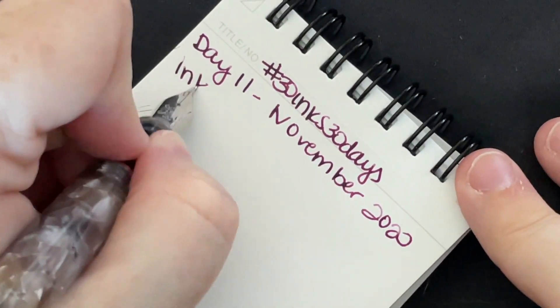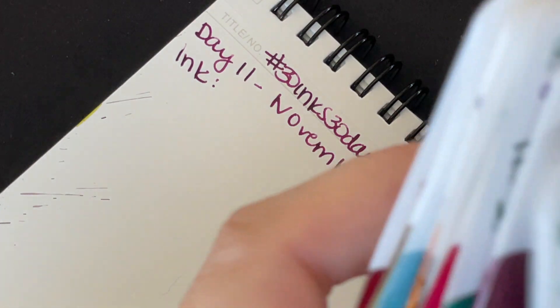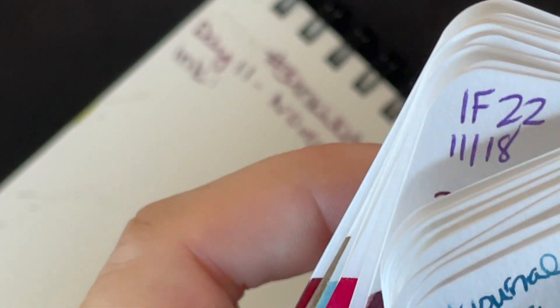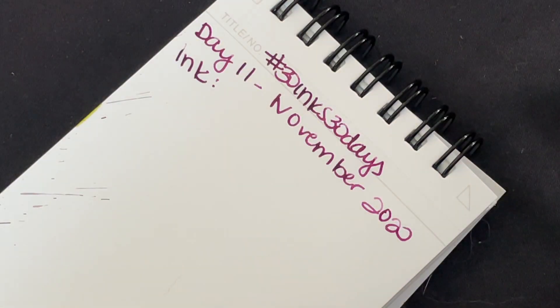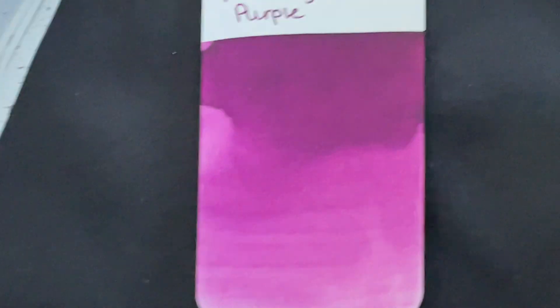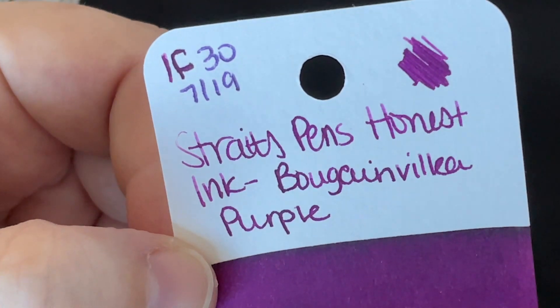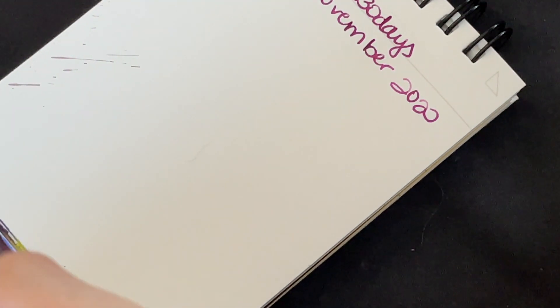Our ink today — let me get my card out. This is what our ink looks like. I'm zooming in kind of far, so it's really pretty, like a pinky purple. I purposely gradiated the card on this one. This is from Ink Flight number 30.